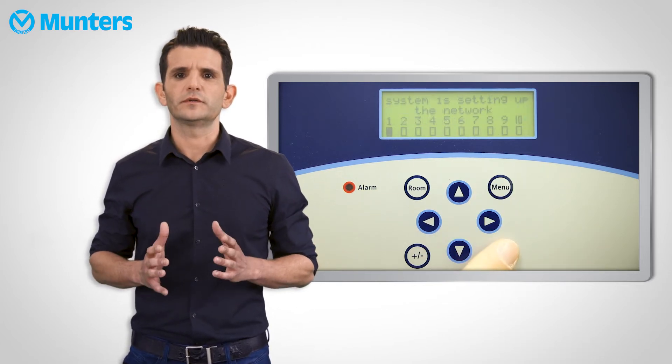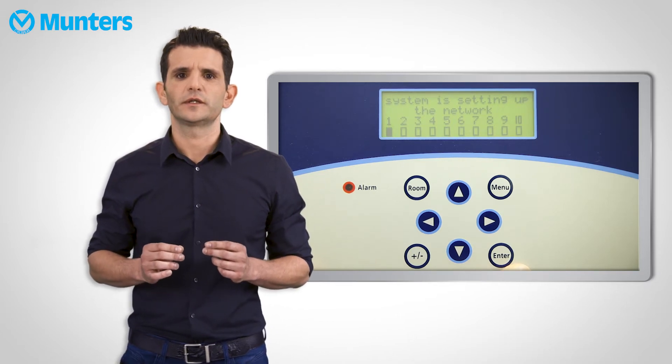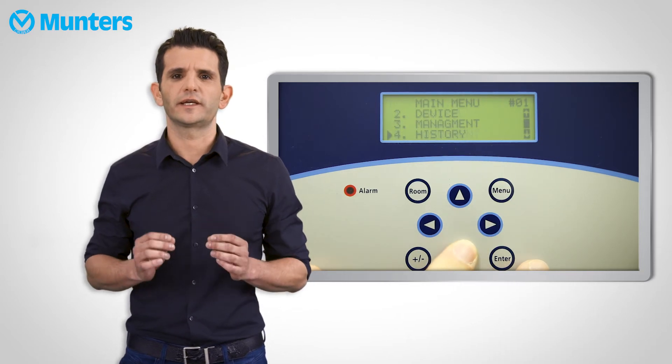When we first install a pig guard, we must define which temperature sensors are connected to it, and also if they are inside or outside the house. For that we need to scroll to installation, and then select sensor layout.